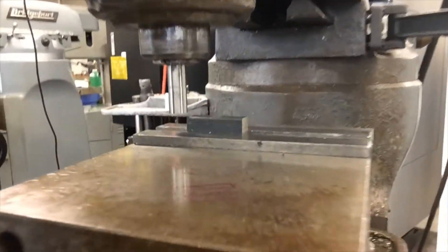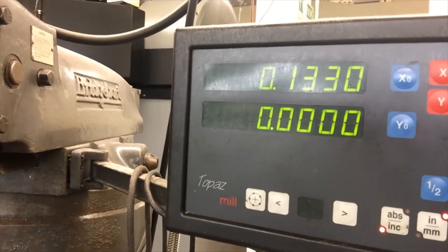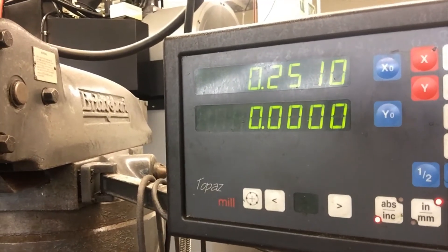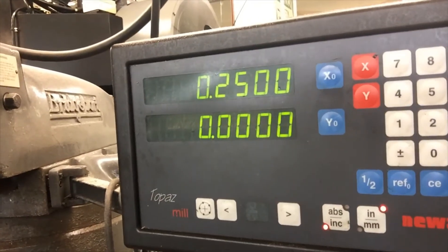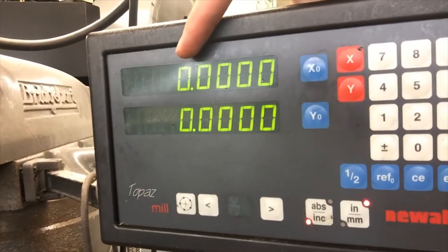I lower the edge finder so it's above the material, go back to the X-axis, and bring it up to 0.25 — half the diameter of the edge finder. It gets pretty sensitive here and it's not easy to get it exactly perfect. Once I've dialed it in and hit zero, I'm at the correct zero value for X. Now we repeat the same procedure for Y.